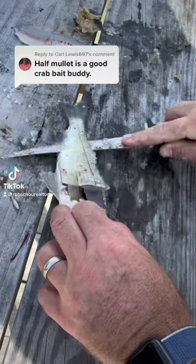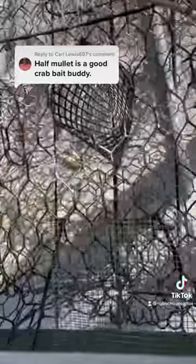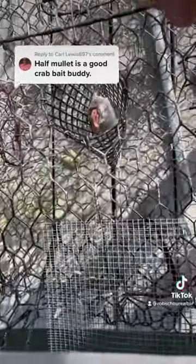All right, instead of mullet, I decided to use white perch. I'm filleting it just because I want to eat those white perch fillets. I'm going to stuff the leftovers inside my crab pots here.